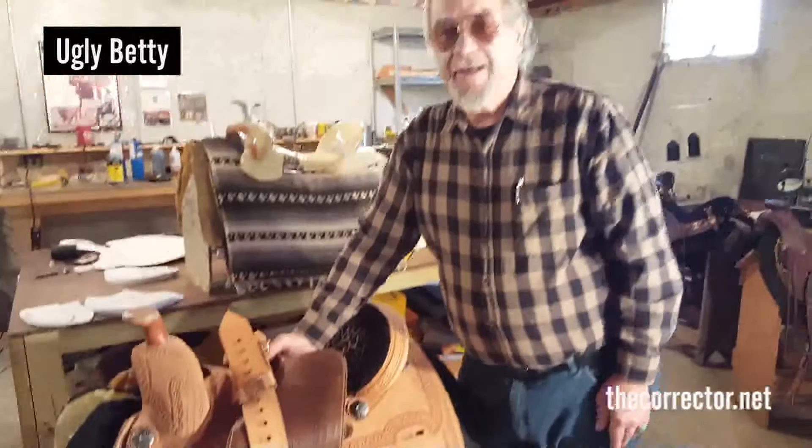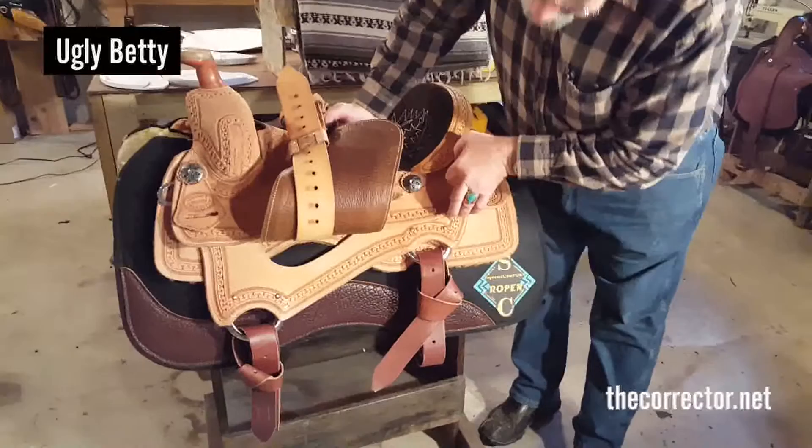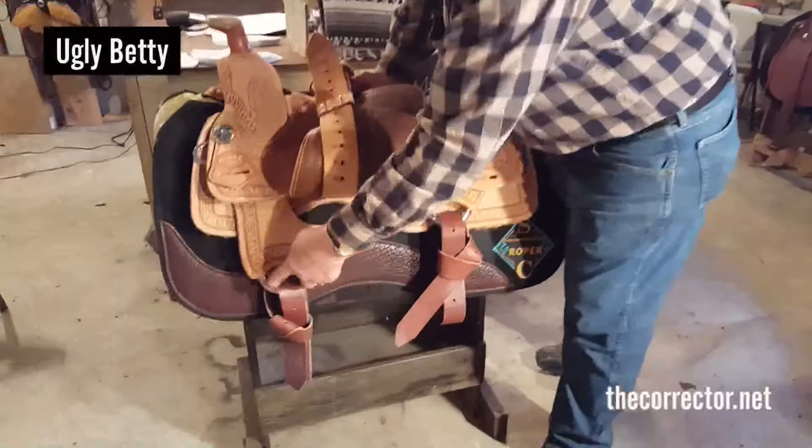I had an old saddle maker who built a lot of roping saddles and roped himself who showed me this. We do the same thing on the rear flank D's. So whether it's the Ugly Betty or the Low Down Roper, it gets through-rivets on the D's. This is a three-inch D, and this is a three-and-a-half-inch D.